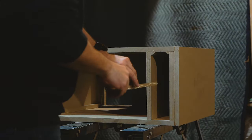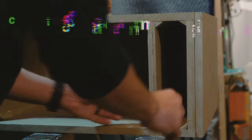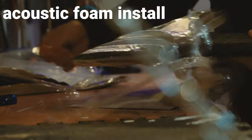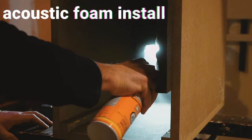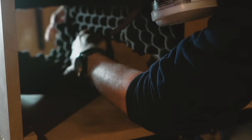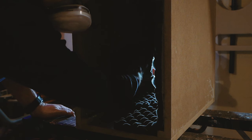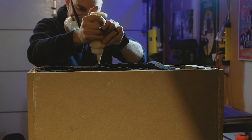Once that's all dry and the last of the inner corner strips are in, it's time to add some acoustic damping material. I find acoustic foam panels work really well for this, and with a little spray-on adhesive they're pretty easy to install. I'm only adding foam to the main part of the cabinet, leaving the port section untouched. Once all the foam is in, I can secure the front panel.